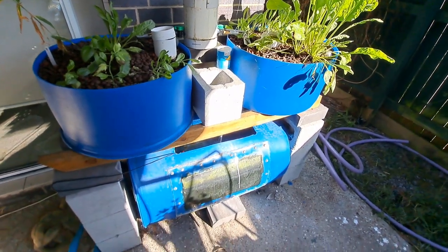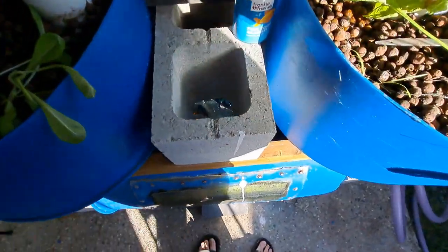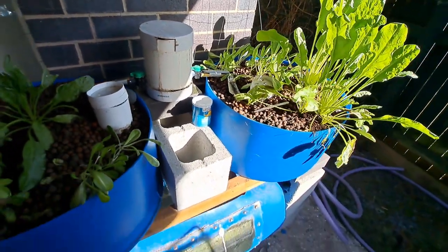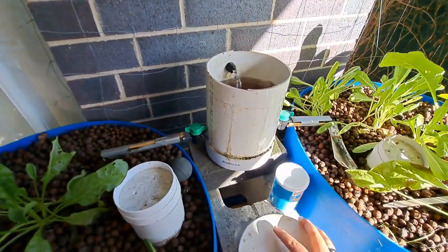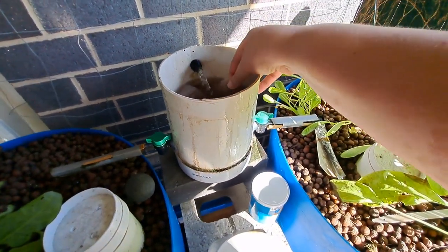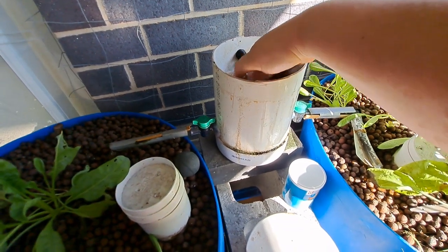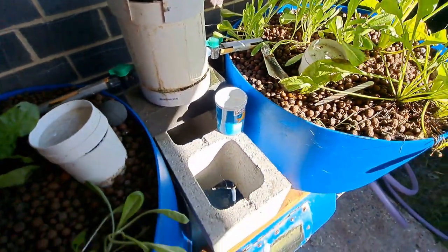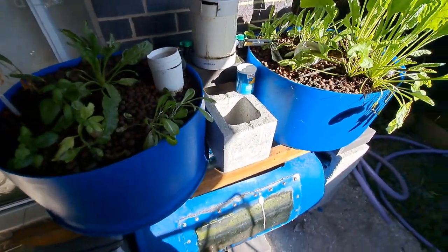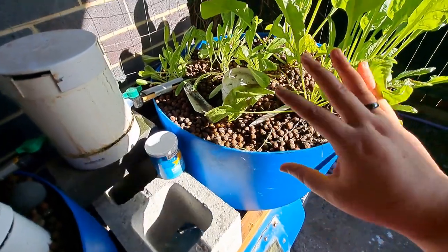Here is my little aquaponics system, powered by goldfish. Let's look at what the filtration is. We have the fish tank at the bottom, and the water pumps straight up into the mechanical filtration — just a small container where the water flows in through filter matting, the same matting used in aquariums. I clean that out regularly, and it stops all of the solid waste from going into the grow beds.